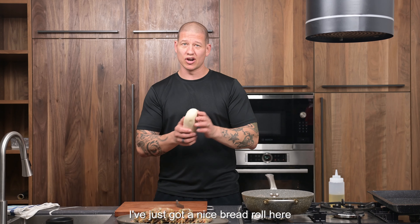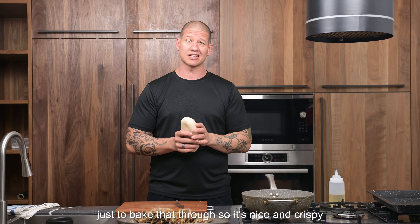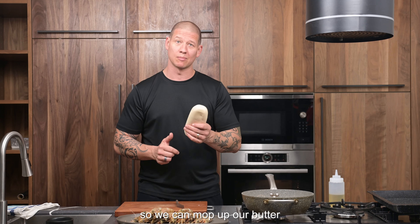While our prawns are cooking, I've just got a nice bread roll here — we're going to put that in the oven at 230 degrees just to bake it through so it's nice and crispy so we can mop up our butter.